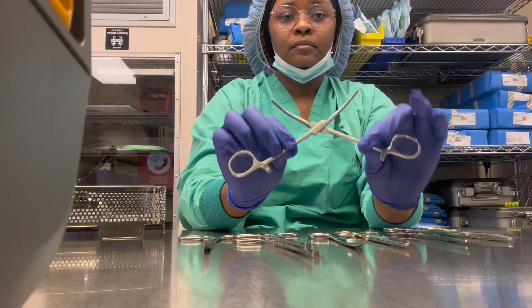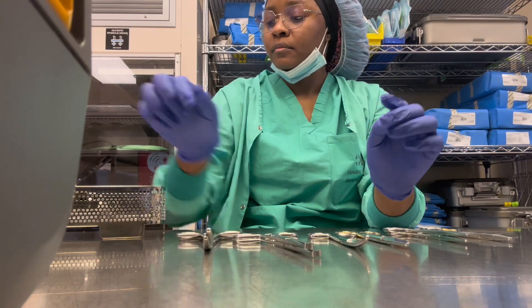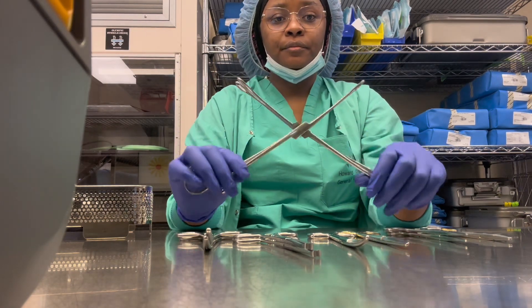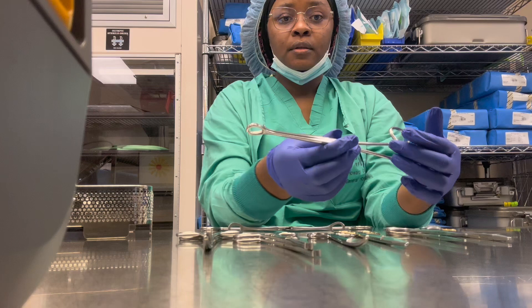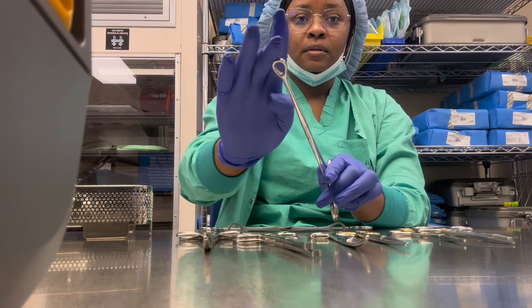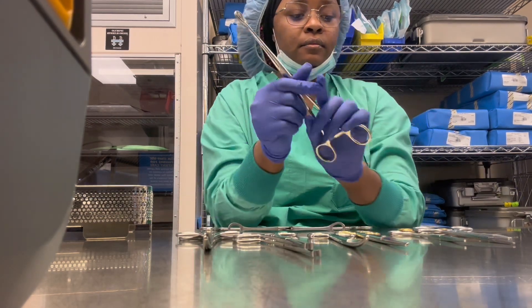For the budding set, two kellys go into this set. The next instrument is the sponge stick — this is the nine-inch. With the sponge stick, the distinction is that at the top it has a hole in between. Once you see that, you just know it's a sponge stick — the hole is a clear distinction.